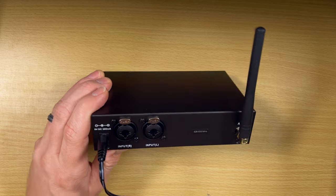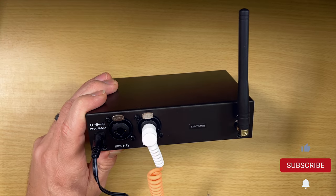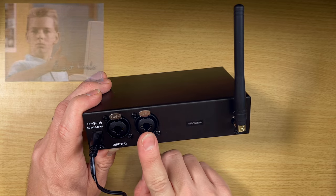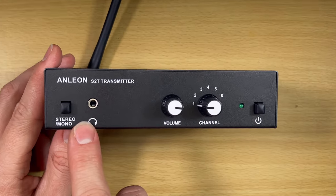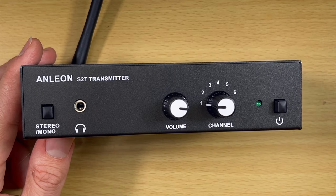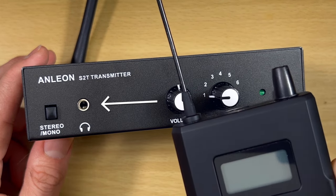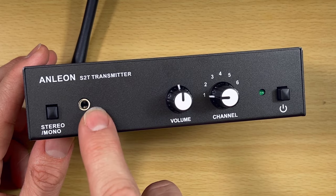This one is nice because it has XLR or quarter-inch inputs, which is really great at this price point. I've reviewed some that are only 3.5mm or only RCA, which is obnoxious. It's really nice that they've included both XLR and quarter inch. Up front, you have very minimal controls. There's a stereo/mono switch — if you're getting a mono signal, set it to mono so you get sound in both earbuds. This volume control is just for the headphone output and is completely separate from what you get on your receiver.